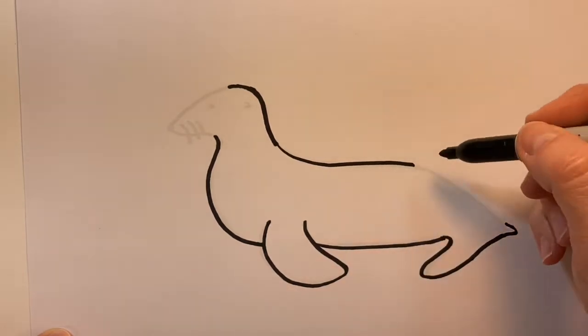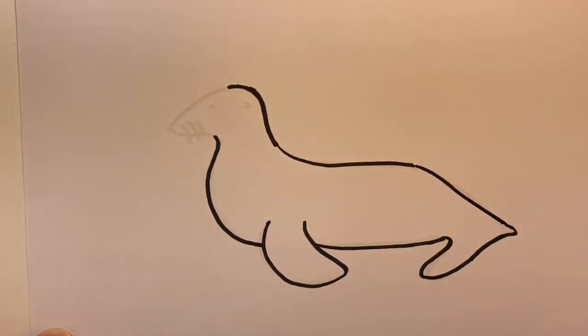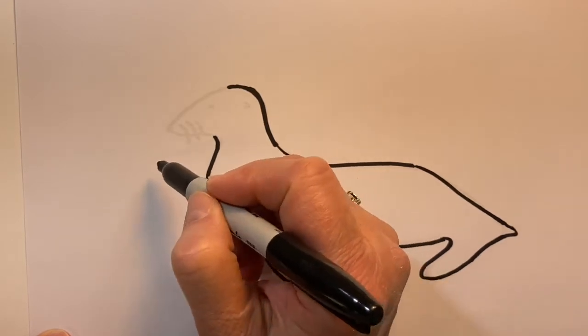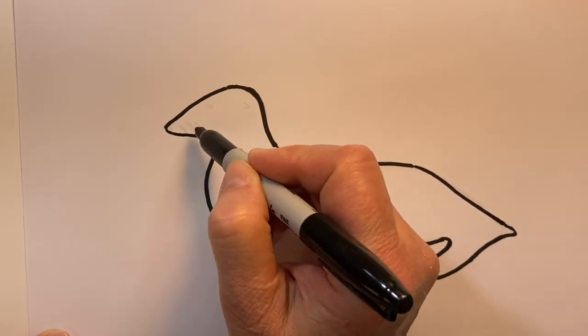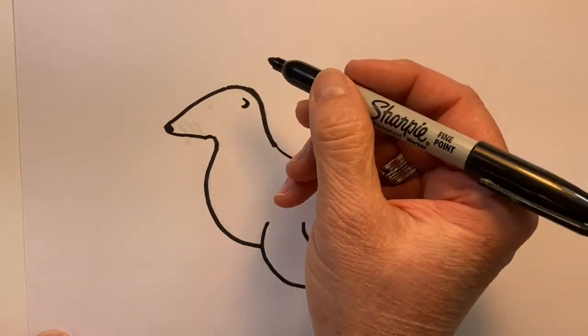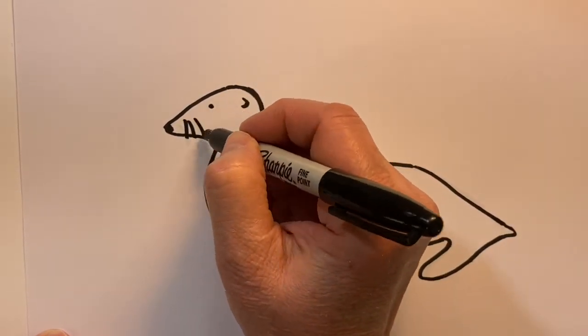I am actually tracing on top of one I've already drawn, just so I can go a little bit faster. When I typically draw, I draw with a pencil so I can erase, but I can't erase with a Sharpie — I can draw faster with one when I trace. There's his little ear and we'll give him some whiskers.